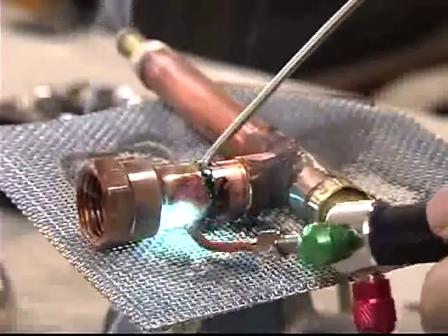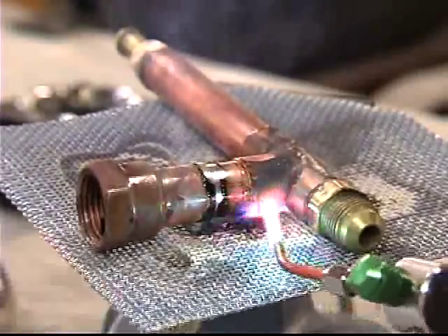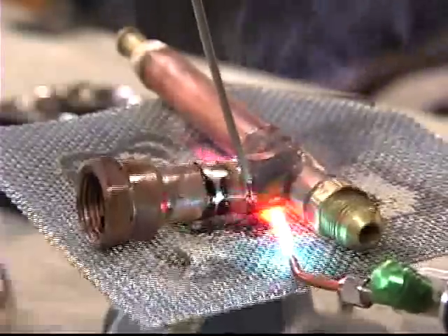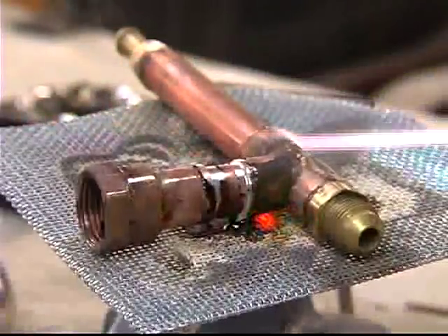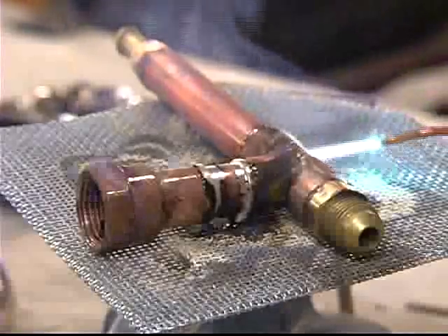It's flowing really nice. One of the reasons I use silver solder on the brass parts is so I can come back and do other soldering without worrying about it coming loose, because it melts at a much higher point than normal solder. I had to get the brass parts basically glowing.